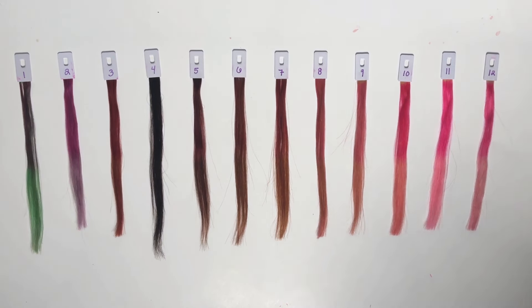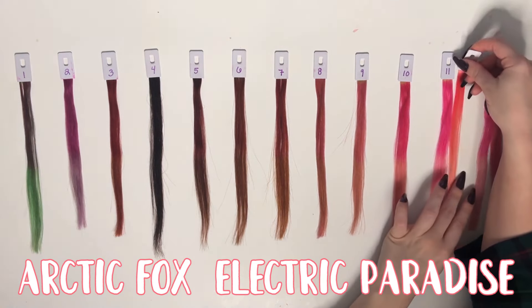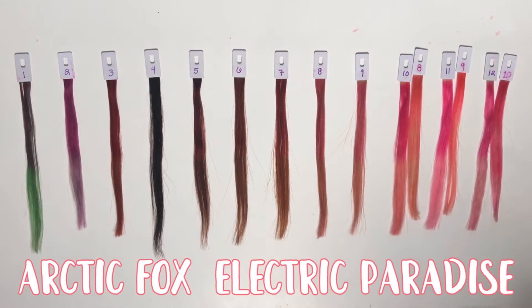For comparisons, I decided to go with colors that also sort of bridge on that almost-neon territory without actually being like a highlighter. The first comparison is Arctic Fox in the color Electric Paradise. This is comparable to swatches 12, 11, 10, and 9.